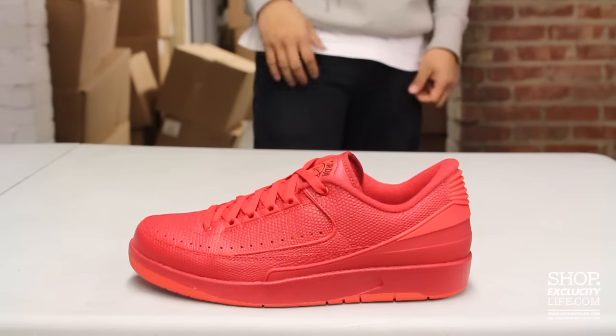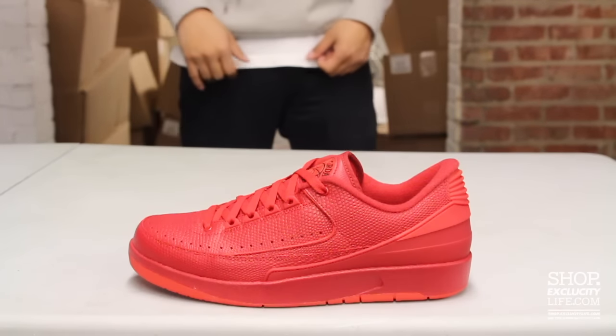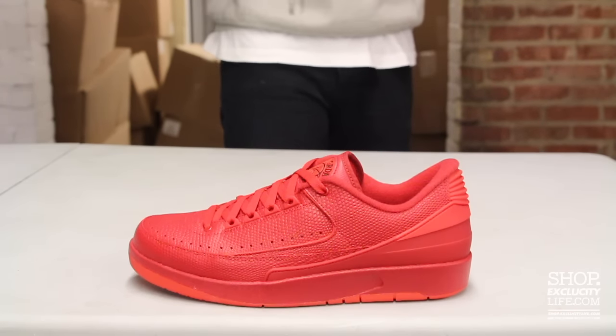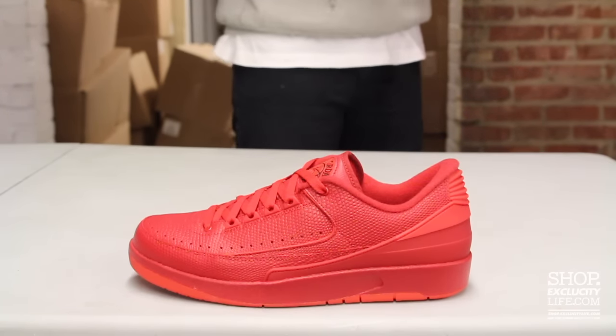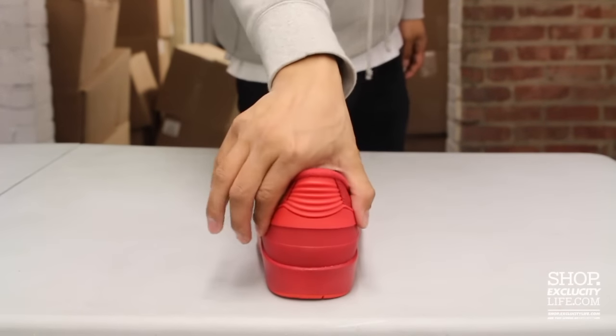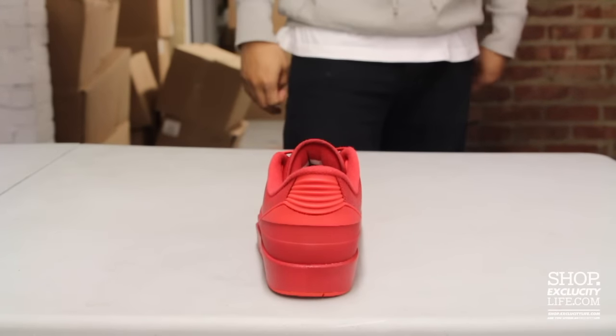The midsole stays the same — a little bit of University Red and Gym Red. The upper part of the shoe features a pebbled leather-type material in two types of red: the Gym Red and University Red. You got the Air Jordan 2 heel here — the iconic heel from the Air Jordan 2.